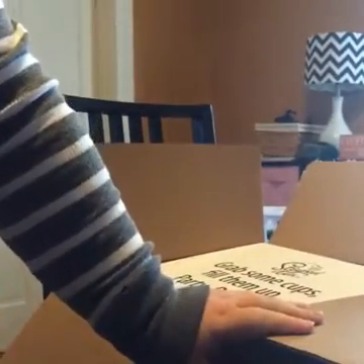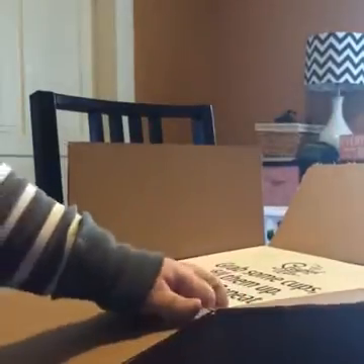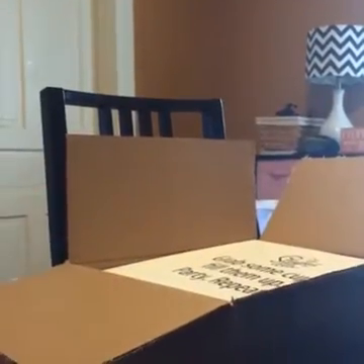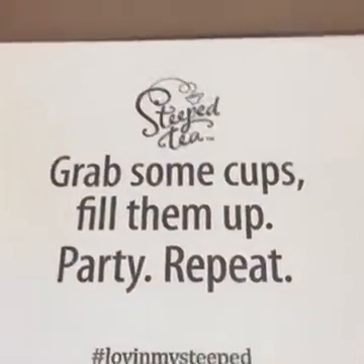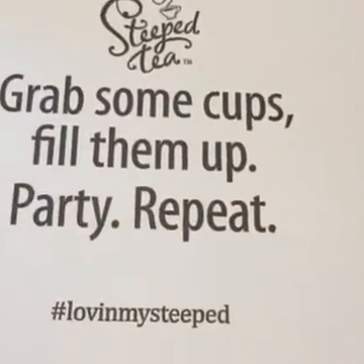This is actually a special kit they were doing for only $59, and it came with some different things than the regular consultant kit. If you're just tuning in, I'm doing a live unboxing of my Steeped Tea kit. I may just hold it — this might be easier — showing everybody what's in here.